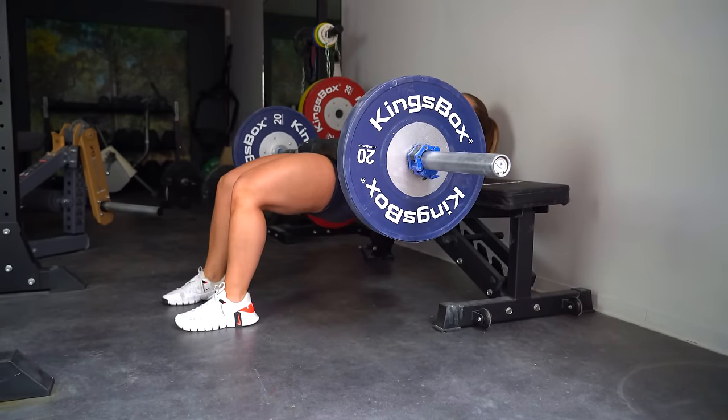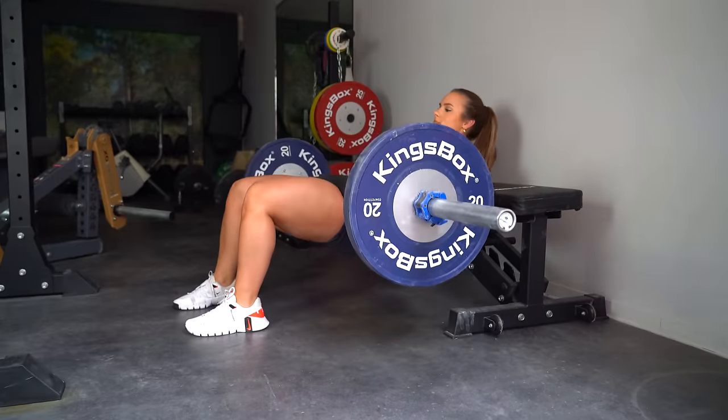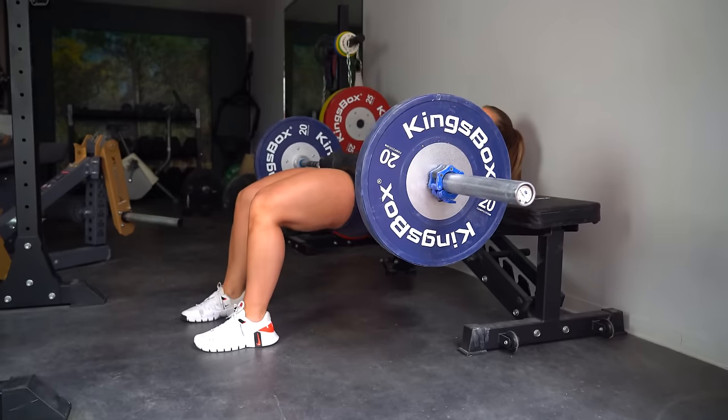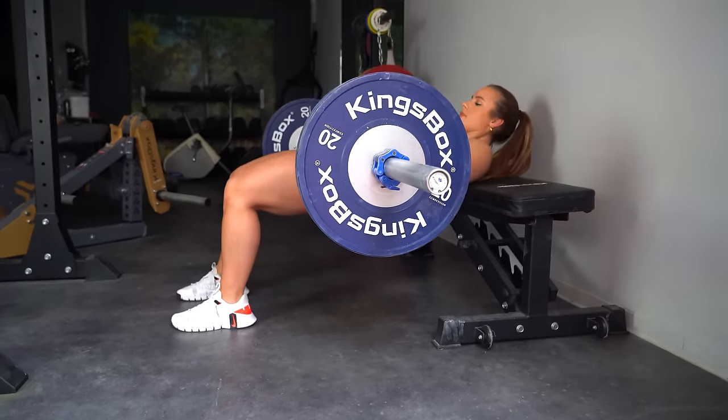Once you have a nice and stable position, tuck in your chin, then lower the barbell as much as you can. To lift the weight, brace your core, push through your heels and bring the barbell in one straight line with your knees and upper body. Take a brief pause at the top position and squeeze the glutes before going into the second repetition.